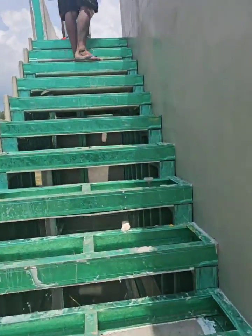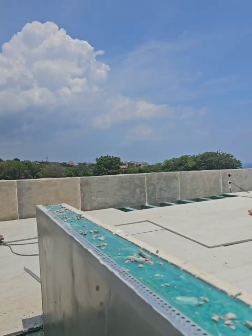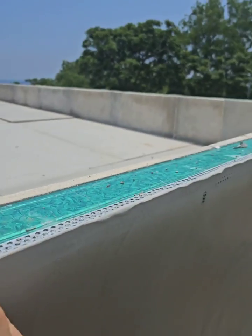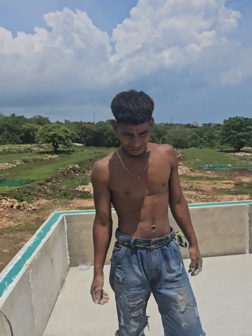Upstairs, the guys are now doing the first layer of plaster, leveling all corners straight. They are also putting L-shaped corner protection. Have a look at the amazing view from our village.